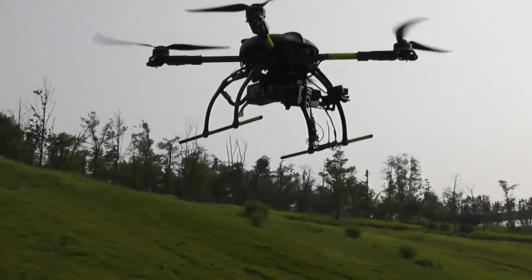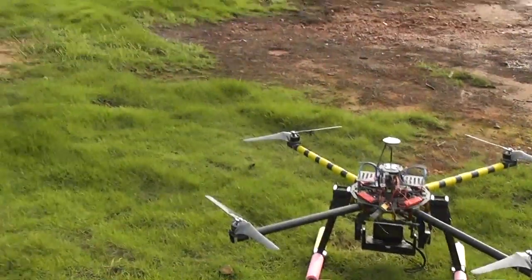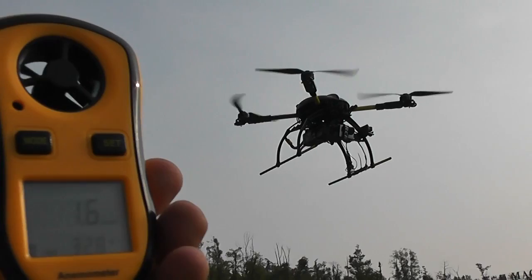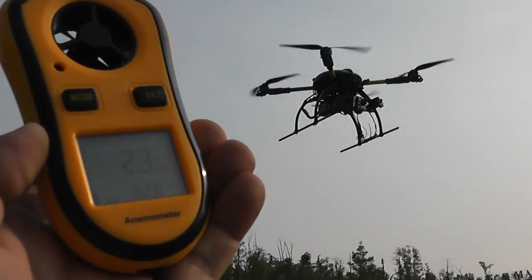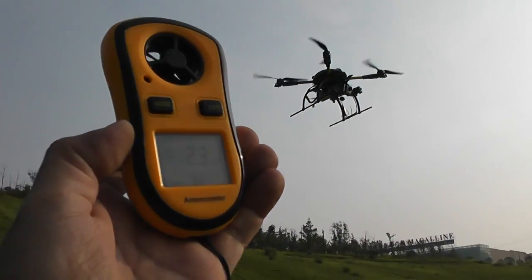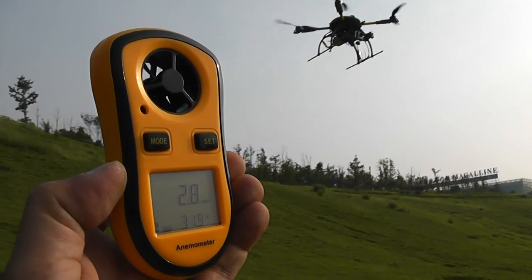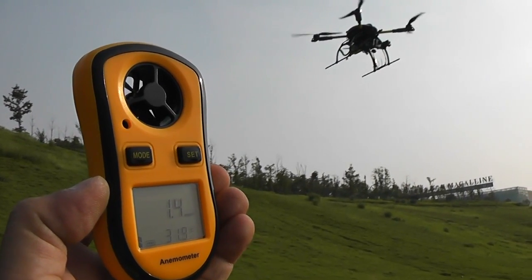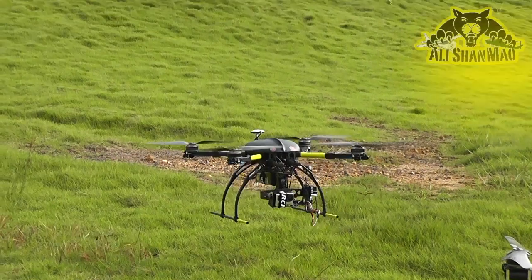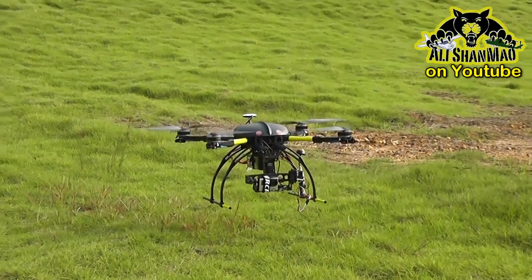We just saw the super stable hold of the WKM system on the OFM G-Quad 8, and now let's see the OFM 650 Standard V2 version. What's so sweet about V2 I'm going to show you very soon. Despite wind gusts it holds really nice — it's running a 6S setup. Look at the NASA V2 altitude hold, so sweet and so nice.